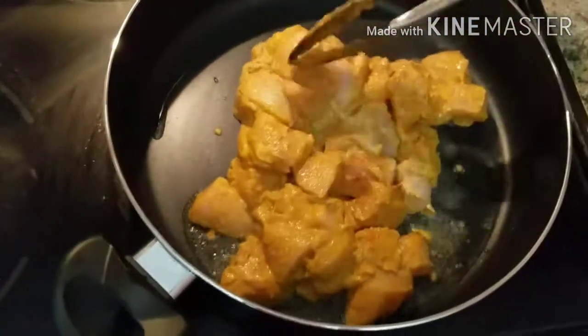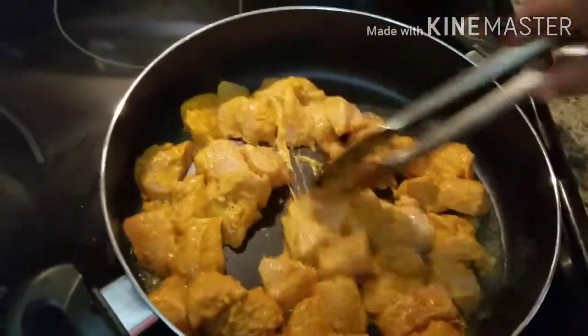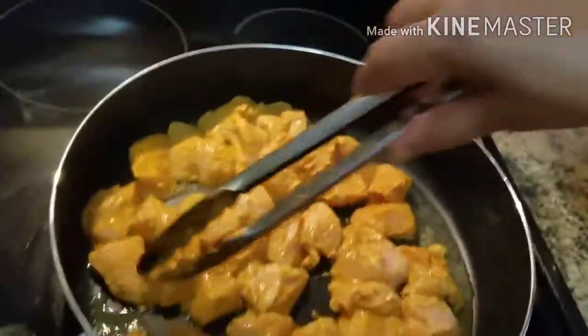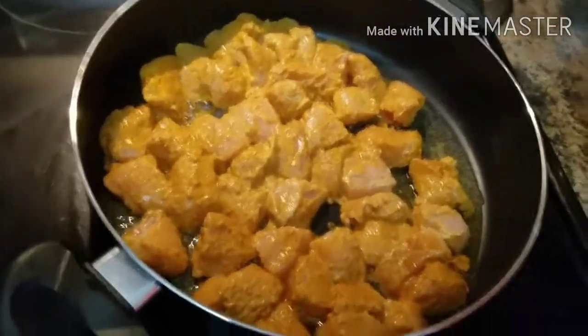We are going to make a good cook for our food. If we can make our food a little bit more hot, we can make the food a little bit more hot, and we are going to make a good cook for our food.